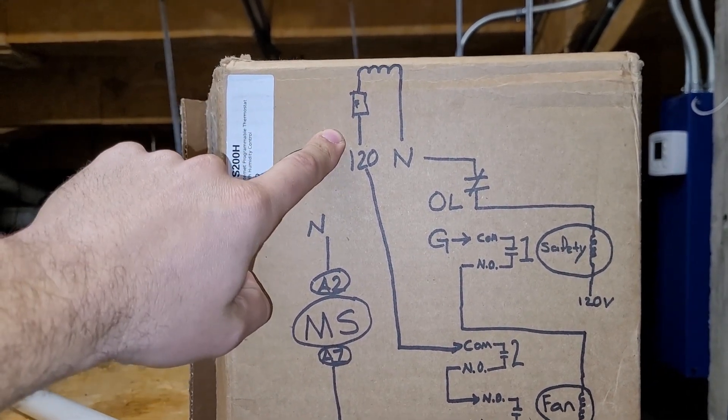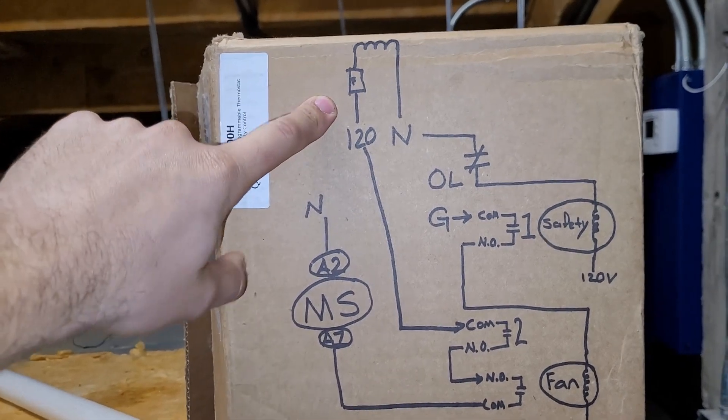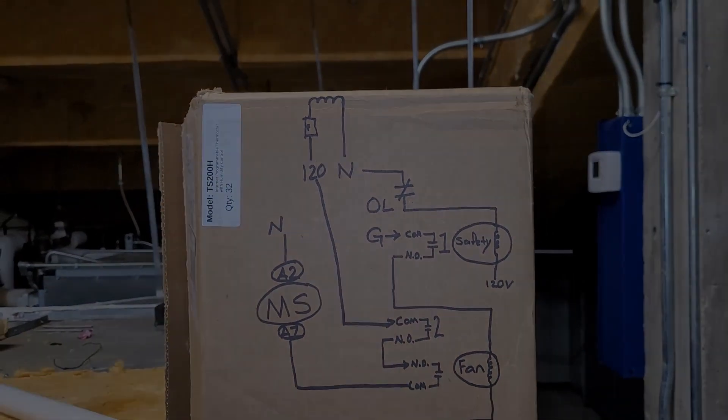That fuse is in place to protect the 480 to 120 volt step-down transformer, and that's definitely one you don't want to blow — it's going to be expensive if you damage that.